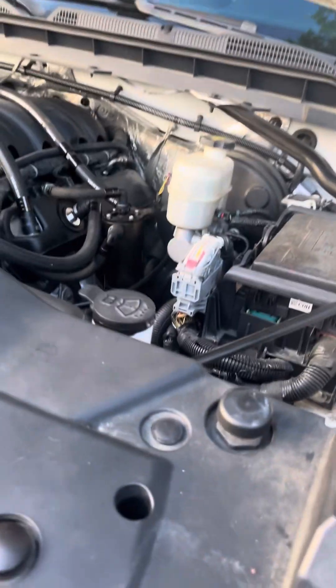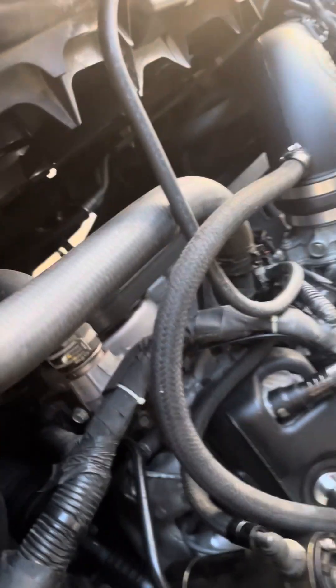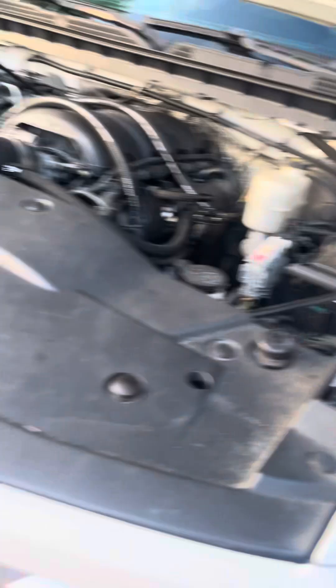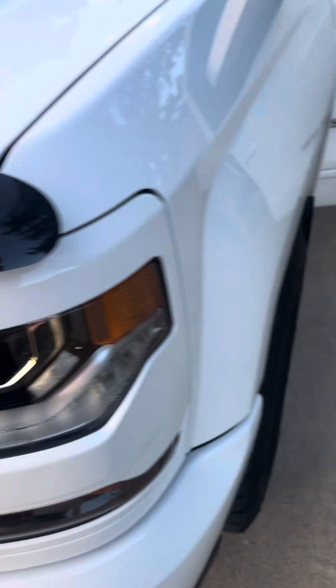If y'all liked and enjoyed the video, let me know in the comments down below. I've got to mix myself some washer fluid — I think I'm just about out. Love those lights, love this truck — no plans on getting rid of it. I've got more upgrades to do as I can afford them.